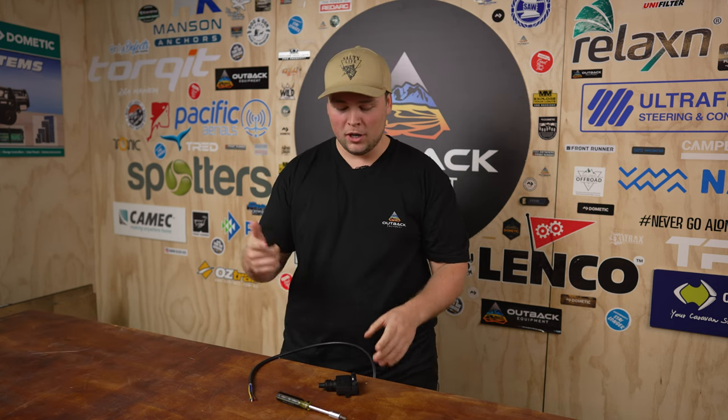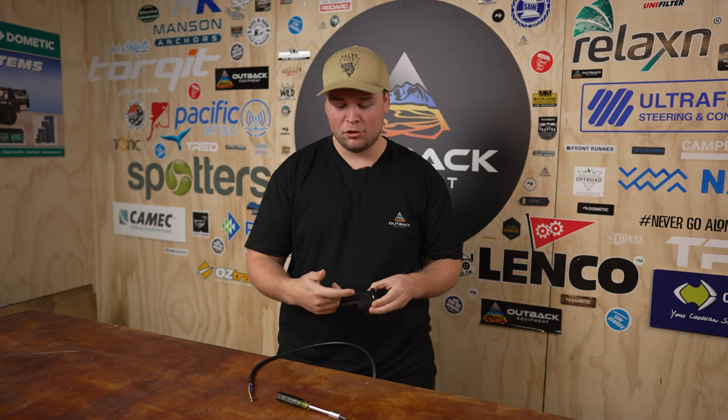Hey guys, Reece from Outback Equipment here, just giving you a short video today to cover the basics of a 7-pin flat trailer plug, just so you guys know how to wire it up, what the colors mean, and how to do it.